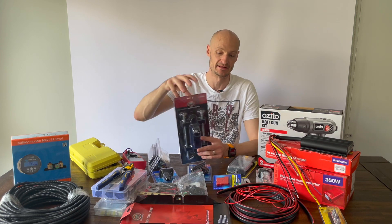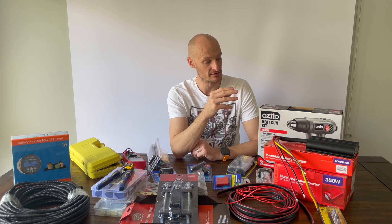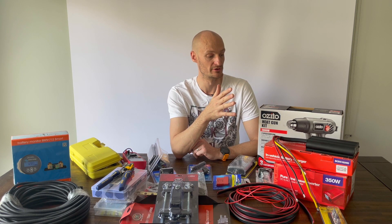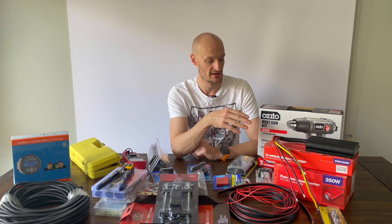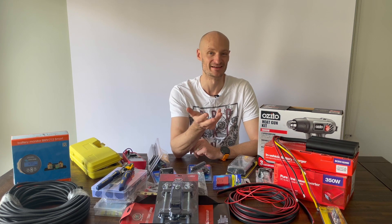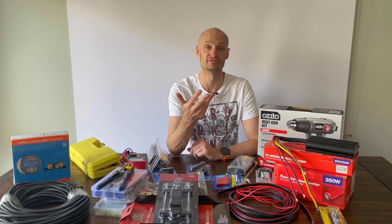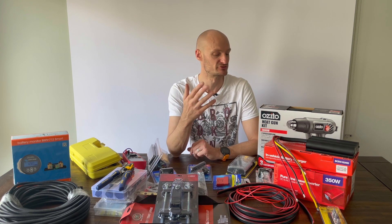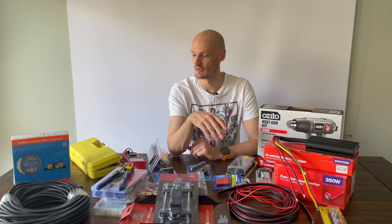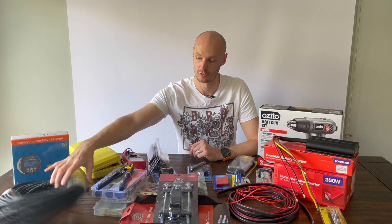That will bolt to the plywood setup in the back. I'm going to put a couple of brackets in to set that in so it will be nice and sturdy and not go anywhere. I've got a 350 watt pure sine wave inverter that is going to be fitted to the back to provide electrical power. I don't need a lot — I'm not running heavy machinery — it'll just be probably for 240 volt chargers which step down to 12 volt anyway.